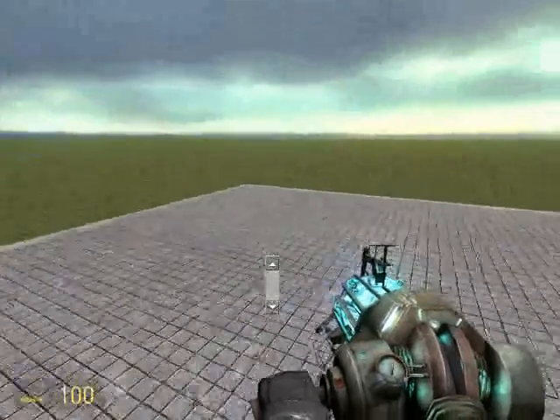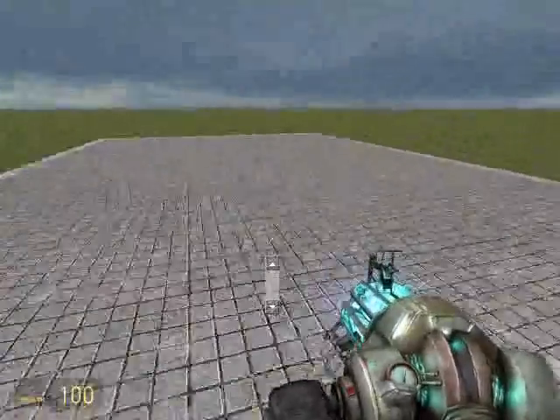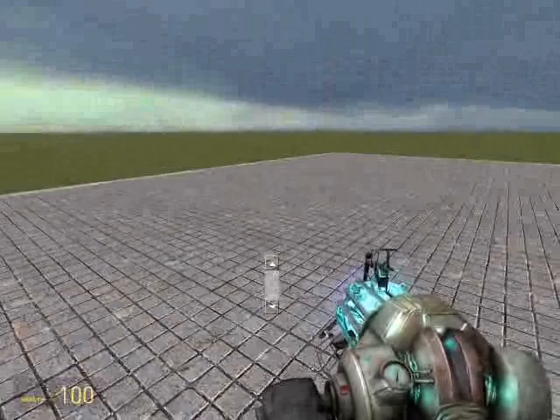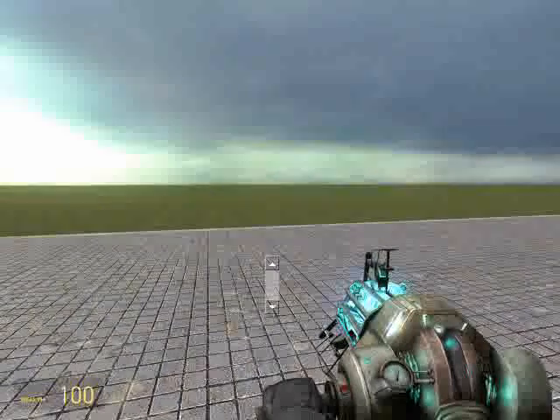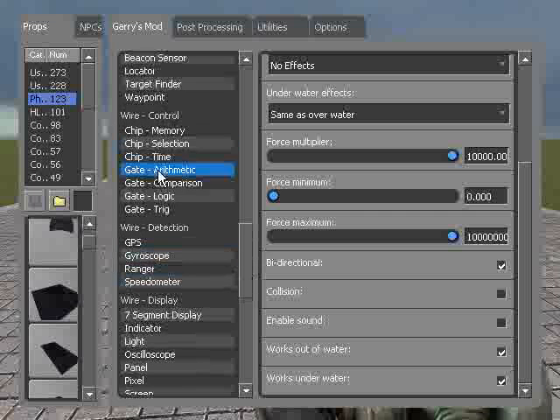Hi, Orb here. I'm just going to teach you guys another lesson about the wonderful Wire Mod in Garry's Mod. So basically in the last lesson we just learned about a button and a thruster and how you can connect them with wires. So right now we're just going to learn about something called gates.